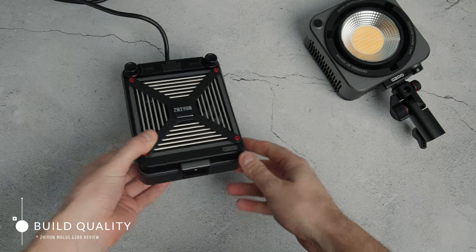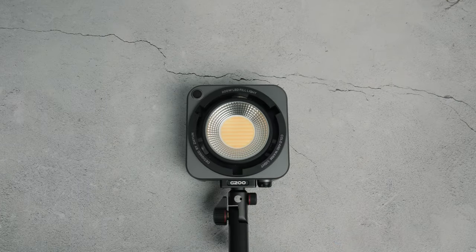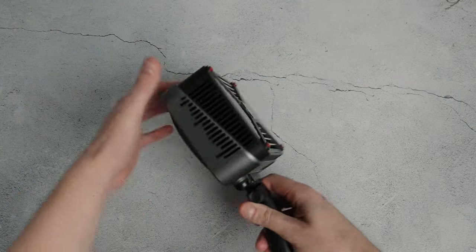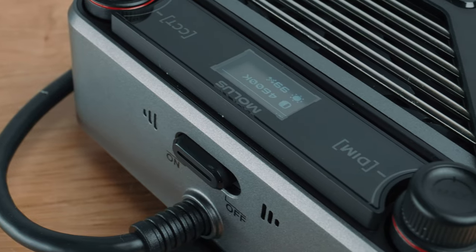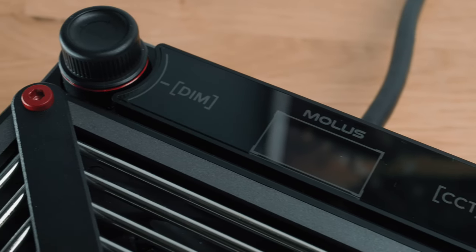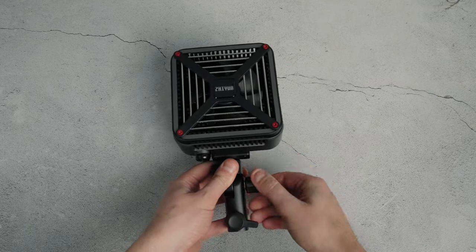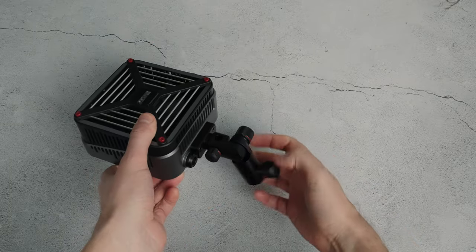On to build quality: the G200 comes in two parts — the light unit and the controller unit. They're split up to keep the actual head lighter in weight, and it's better for cooling to split them up. The G200 was slightly bigger than I expected, but it's still small — I think that's just because I've recently been using Zhiyun's smaller lights. As for materials, there's quite a bit of plastic, and whilst I wouldn't call it rugged, it still feels pretty well built. The mount you use to place it on a stand I found to be a little clunky but sturdy enough.